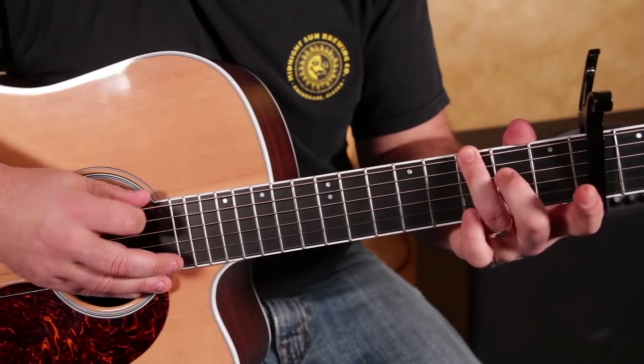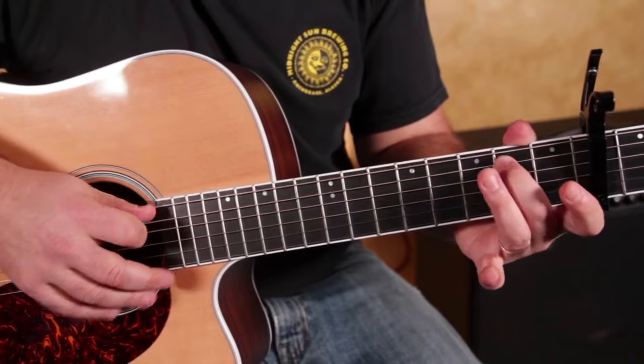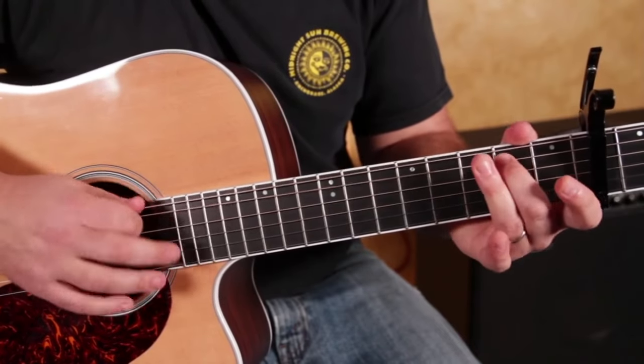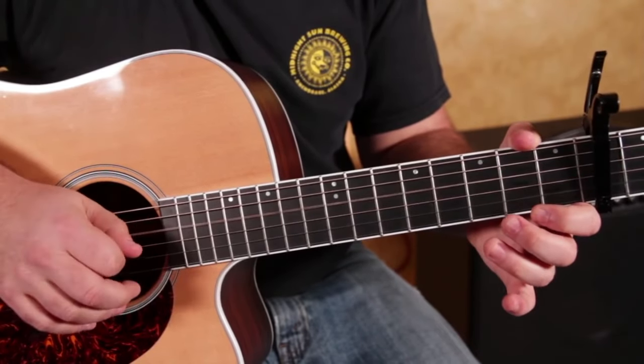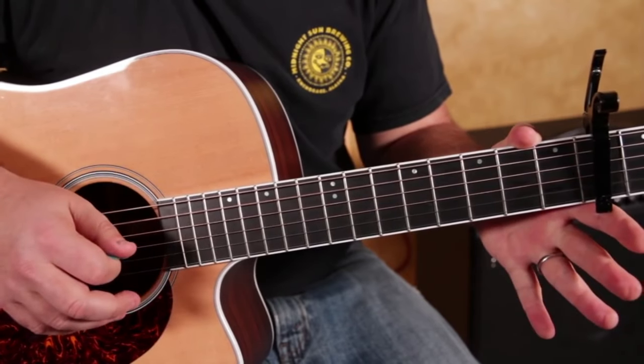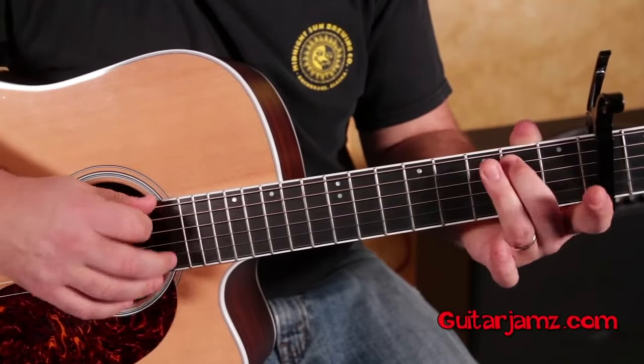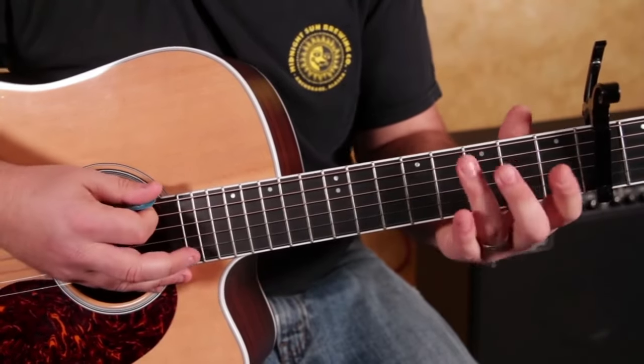So what we need now is the third fret of the low E, open A, second fret of the A, open D, and then three, two, zero — back to that three one more time.